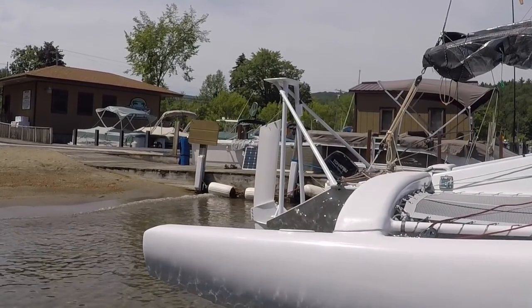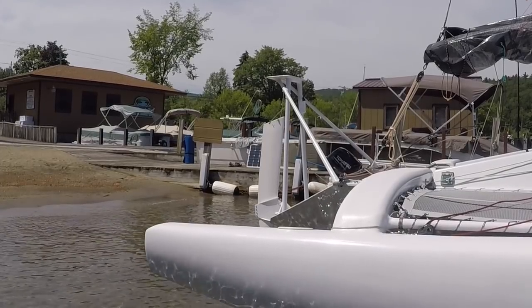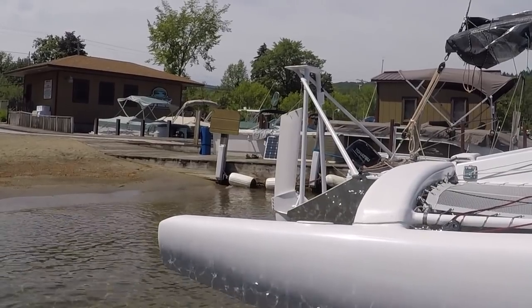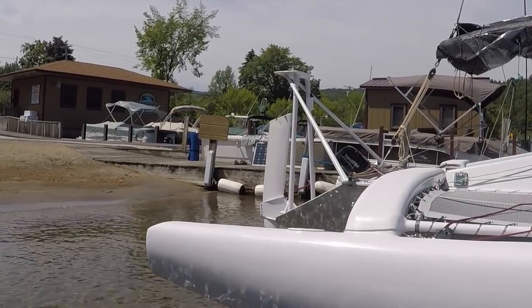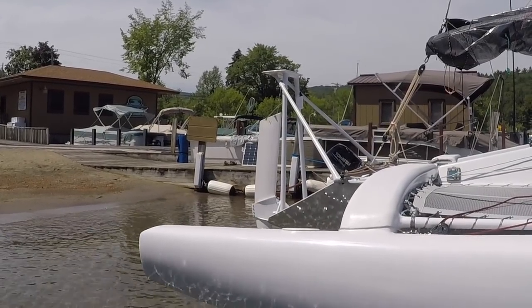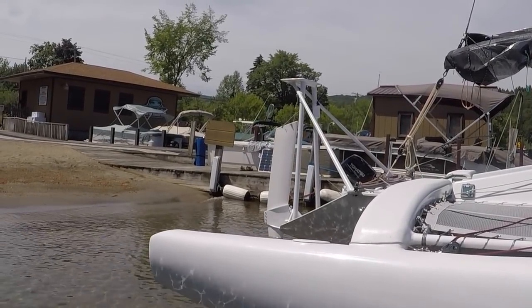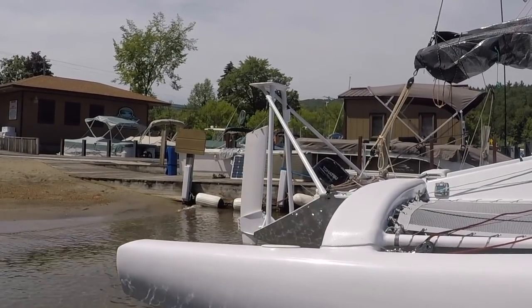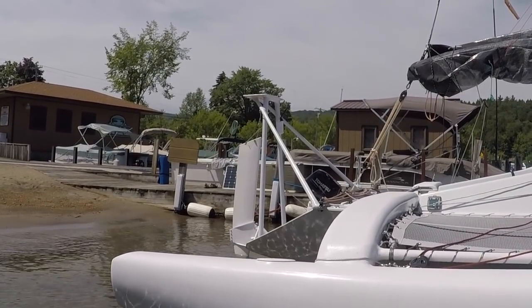Stern arch. I realize calling this thing an arch is taking serious artistic license. What it is is carbon fiber windsurf masts. You see the vertical pieces are the base and the angled pieces are the tops — I cut quite a bit off. The poles come in at under six pounds. The top platform is Corecel and carbon fiber — it's composite — and you see the little stringers underneath, which are carbon fiber windsurf masts cut in half. Everything is carboned and epoxied on. At the base there is Kevlar just for structural support.